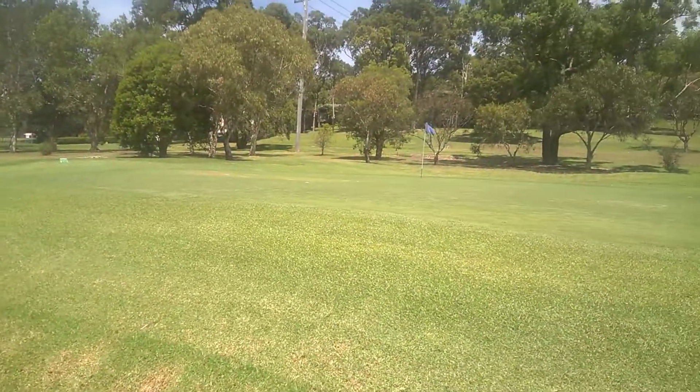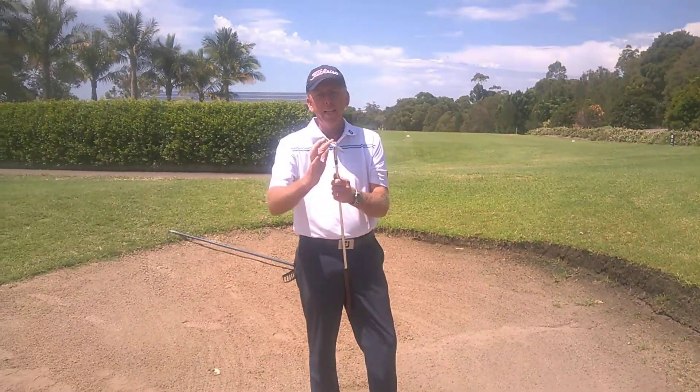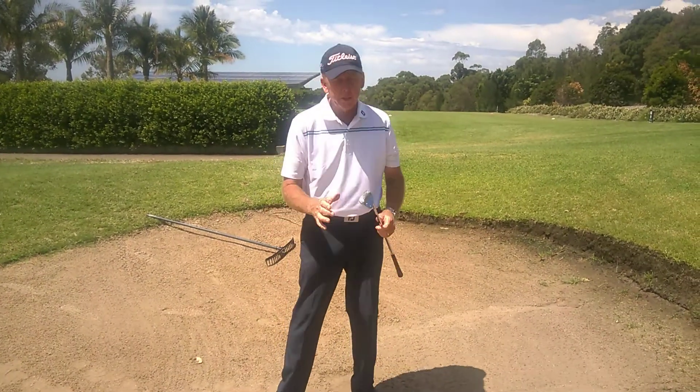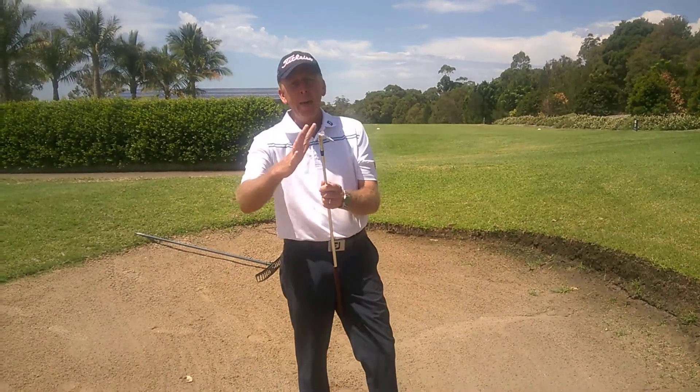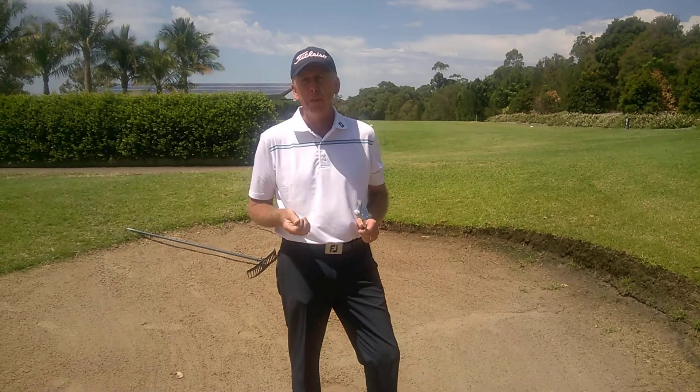There we go — it wasn't a bad shot. You've got to make sure that the leading edge digs in first. We can't play it normally because the back edge or bounce of the sand iron will ricochet the club up off the sand and hit the ball pretty much in the belly.